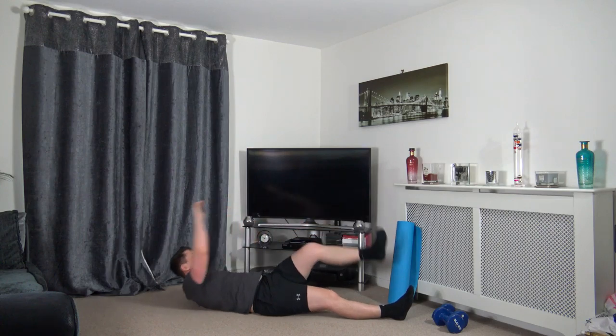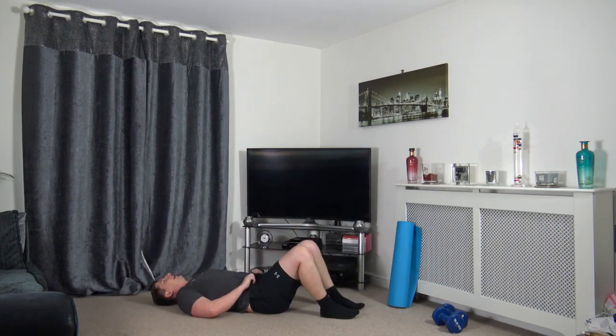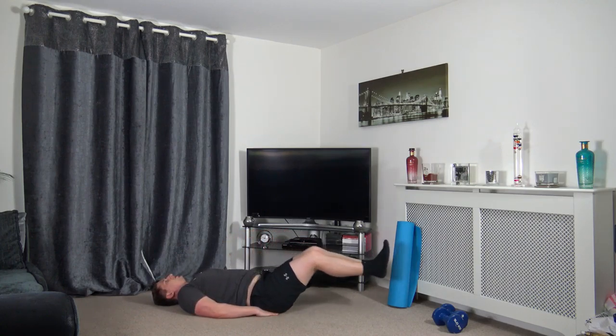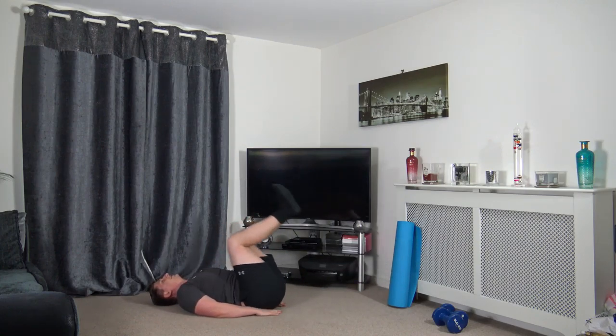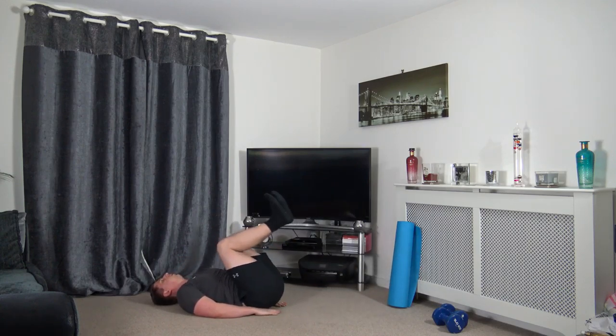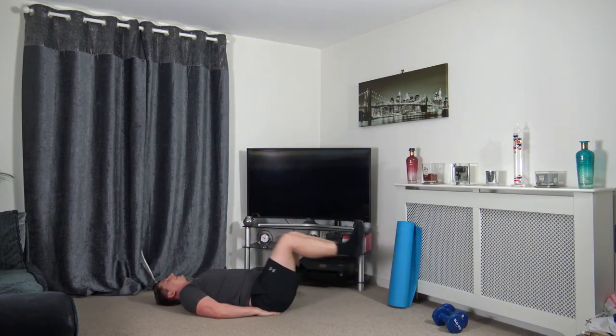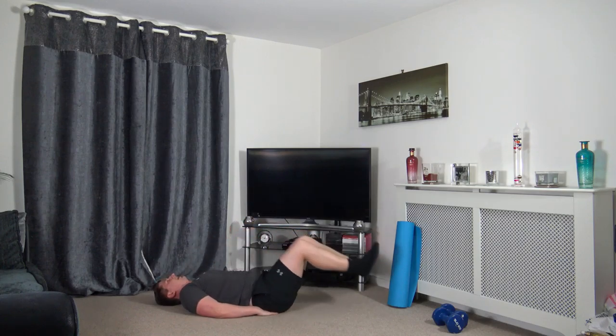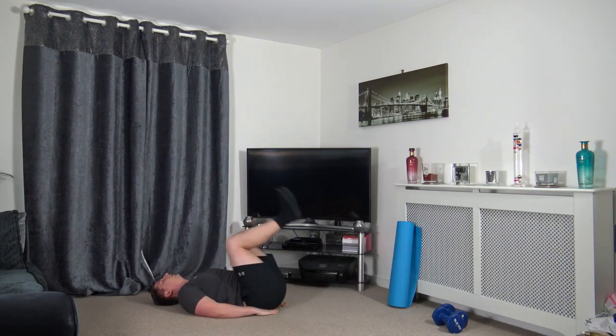Next ab exercise: feet together, push them out, feet back in and squeeze the core. Unlike last time's reverse crunch where the heels go down nearly touching the ground, this time we're extending the legs out.